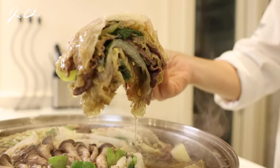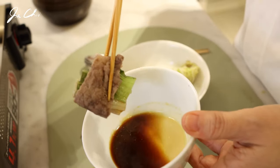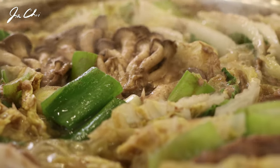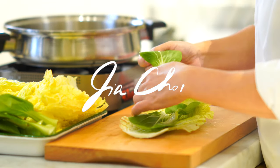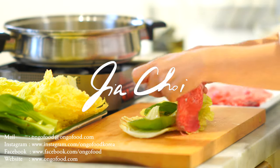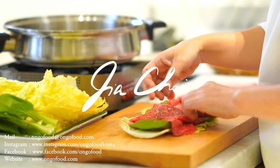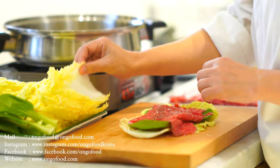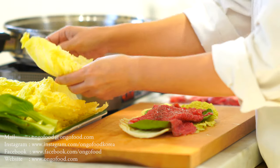Let me taste one bite. The balance of salty, sour, and the delicious umami from the broth is just perfect. Thank you for watching — see you next time!